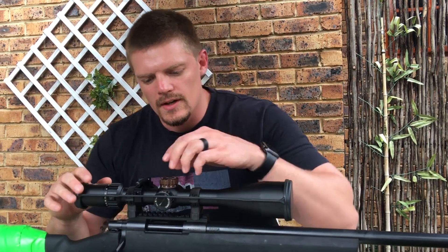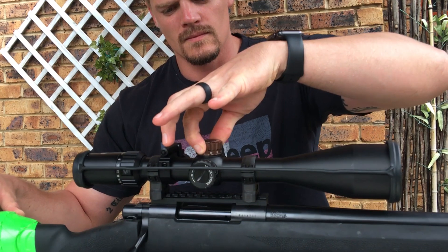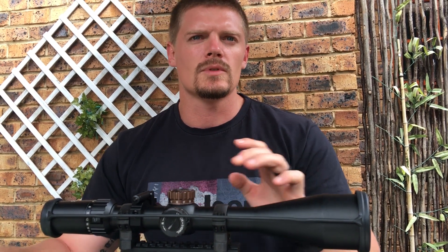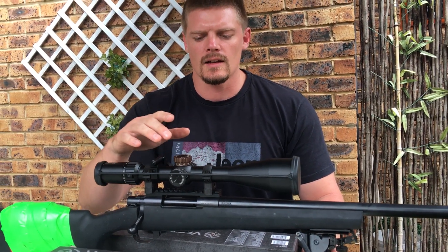The turrets are push-pull lock, very tactile, and they track perfectly and accurately up to their full range of 11.5 mils of adjustment vertically and 11.5 mils horizontally.